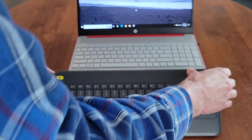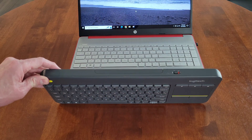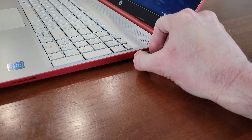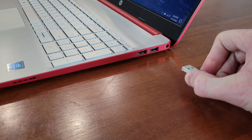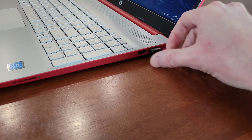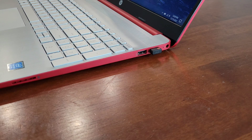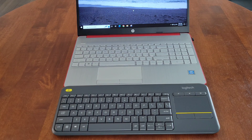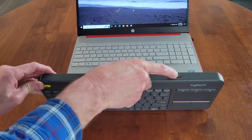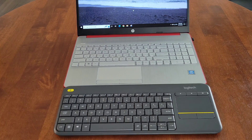If that didn't work, we're going to turn the keyboard off by turning the on-off switch to the off position. Now we're going to remove the wireless USB receiver from the USB port and install it into a different USB port — just make sure it's installed correctly and all the way into place. Then turn the keyboard on again by turning the on-off switch to the on position, and test the keyboard out to see if it's working.